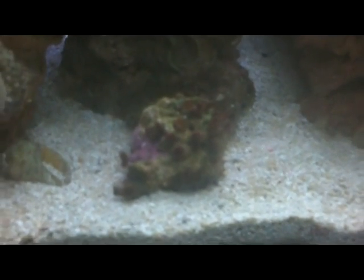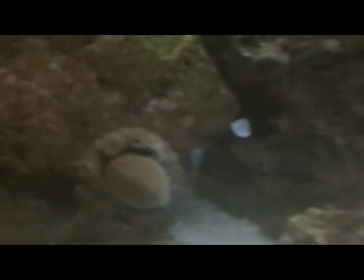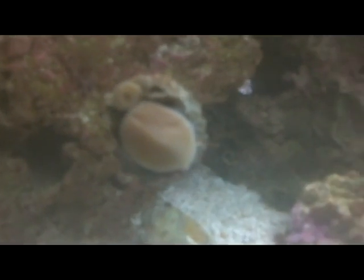I got my zoanthids right there — sorry I can't zoom in on them. That's the best I could do, but they're not out right now because I had the light off. That's one of my snails, turbo snails. Got my goby right in there, can't really see him either.